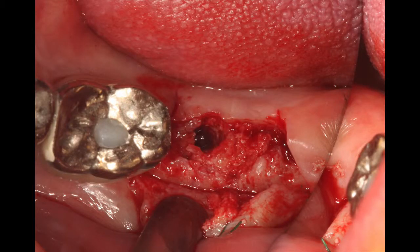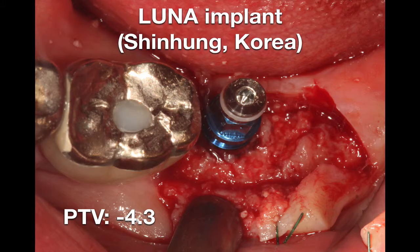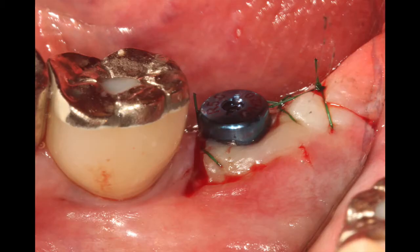To overcome the shortcoming of the X suture, I performed the lingualized incision. As you can see, the bone healing was very good. The implant was successfully placed with optimal primary stability of PTV minus 4.3. The healing abutment was connected, and as you can see, the keratinized tissue is now on the buccal side with at least 3 mm width.